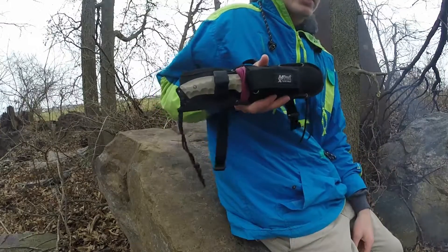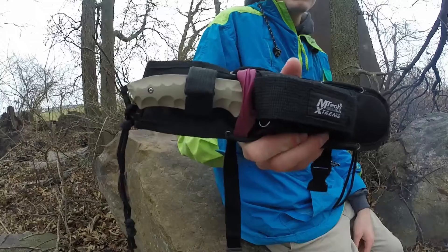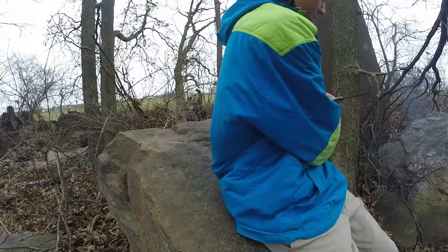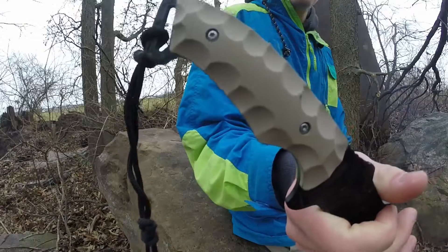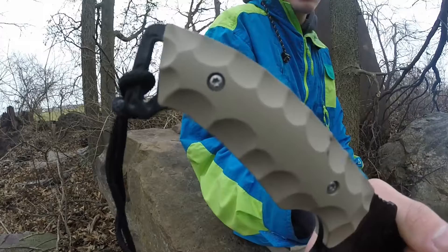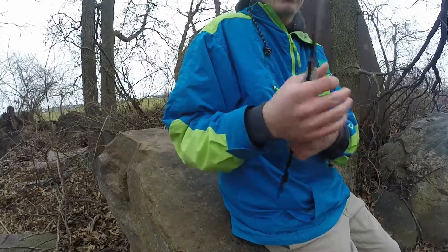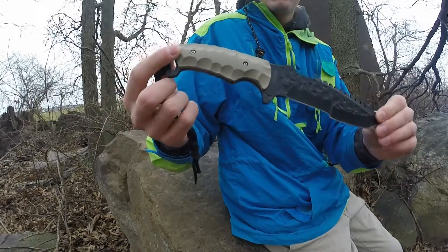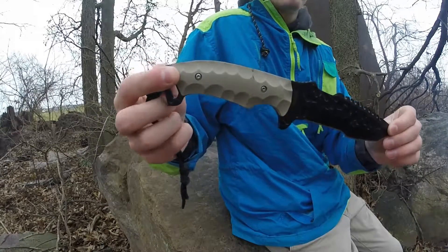I'm just going to show it off. I have a little bit of a custom paint on it — I just took off the handles, which you can do pretty easily. You can see the hex type Allen screws that you can remove pretty easily and paint it whatever color you want. You could also paint the blade. I chose to just get a flat desert earth color paint job going in there. I really like it personally.